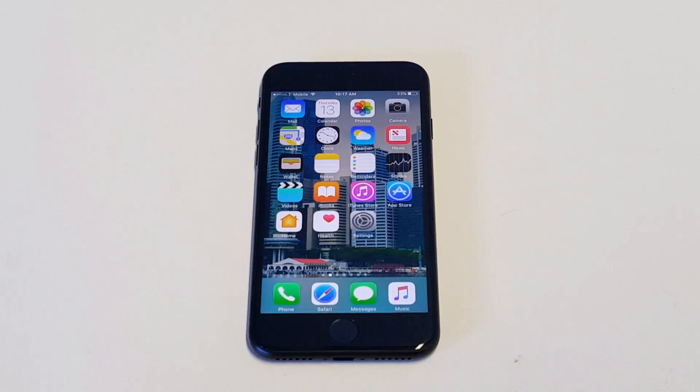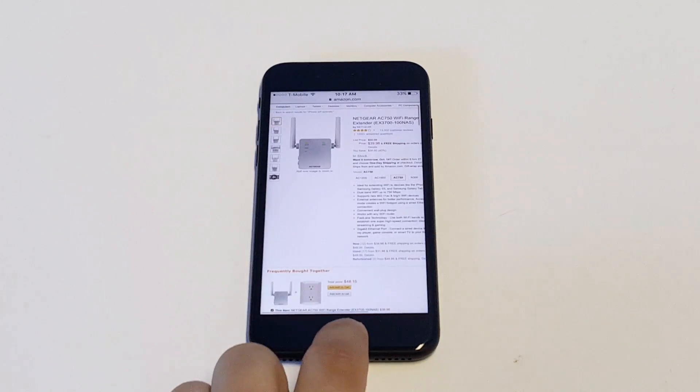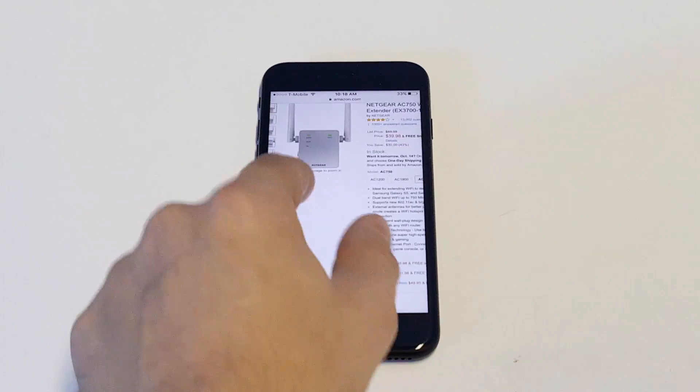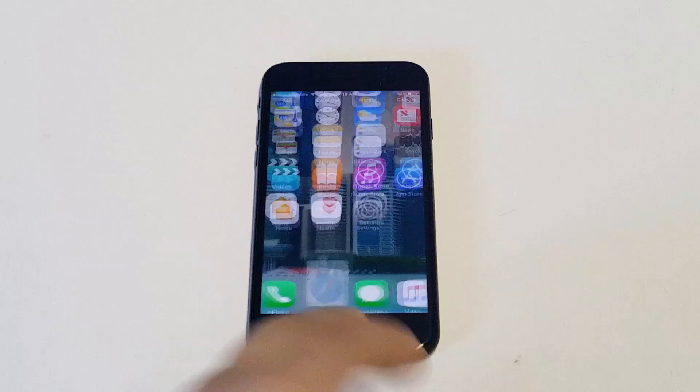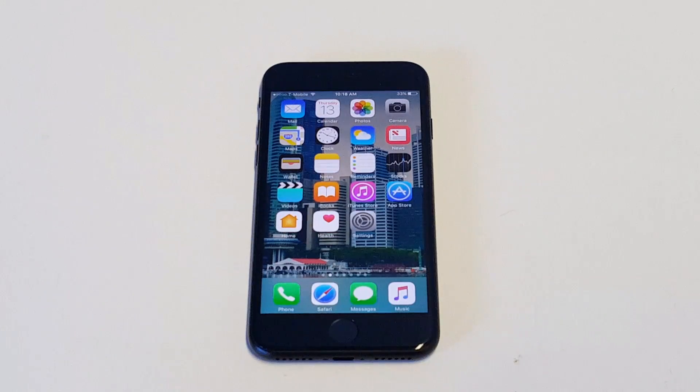I did want to mention one more time: if you're noticing that when you're at home it's out of range, it could just be that you could use some kind of extender like the one I've got here from Necure. For whatever reason, this iPhone when I'm at home using it is not getting very good range from where I have my modem and router. Using an extender will get you that extra range when you're a little bit farther away from it.